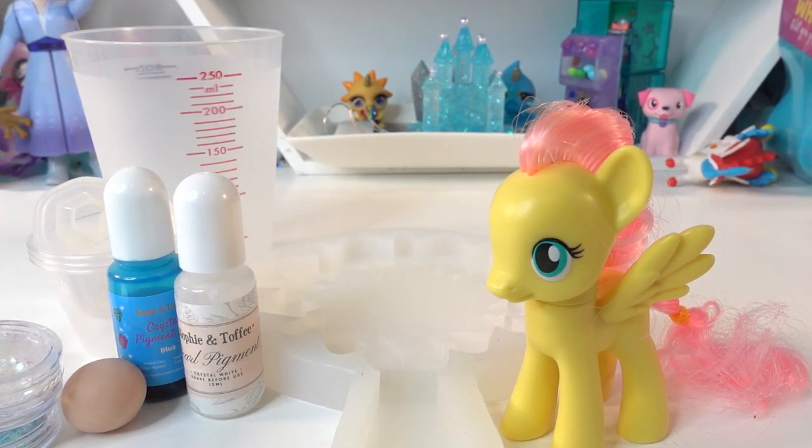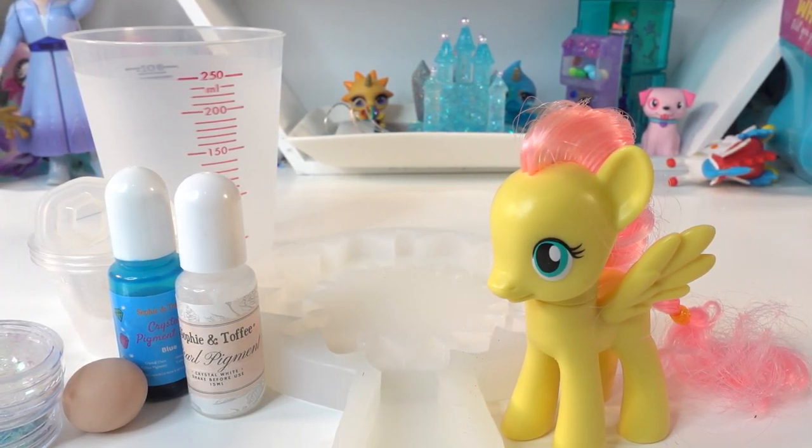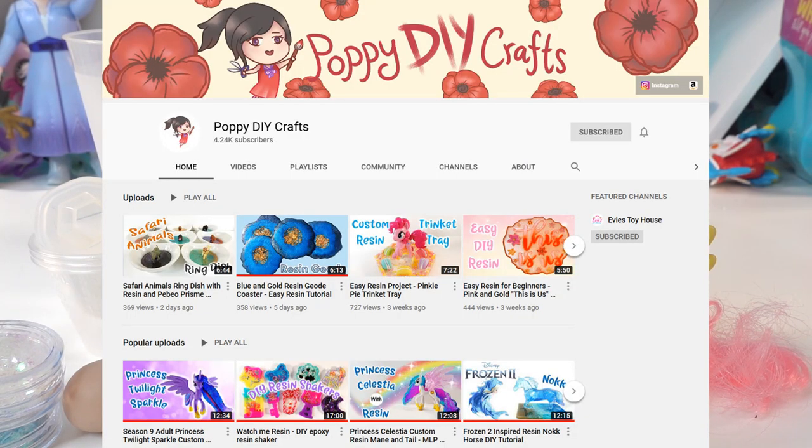Hi everyone and welcome to Evie's Toy House! Today we're doing a new My Little Pony custom. In addition we're going to create a resin dish stand for it. As some of you know I recently started a new channel called Poppy DIY Crafts.